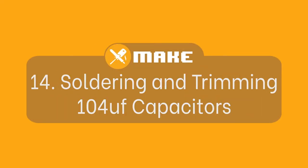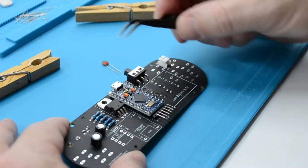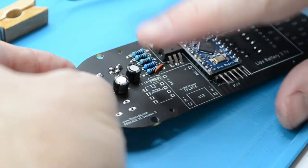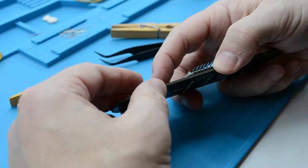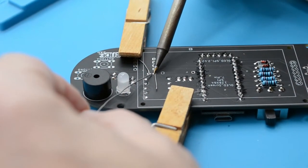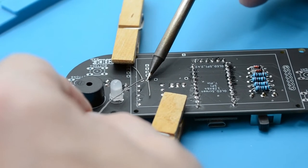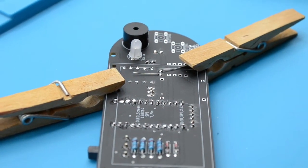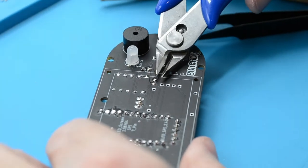Fitting and soldering the 104 capacitor. For this capacitor, orientation is not a problem. Fit the capacitor on the rear side of the PCB board in its labelled position. Once fitted, flip the PCB over and bend the legs to secure the capacitor ready for soldering. Once secured, flip the PCB over, tin the bit of the soldering iron, and solder the capacitor in place. Once soldered, bend the legs of the capacitor up, grab your cutters, and trim the legs down to the solder joints.